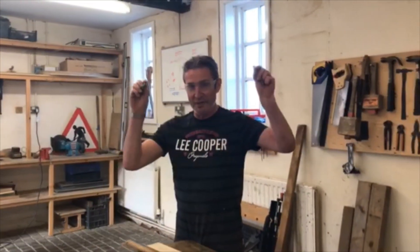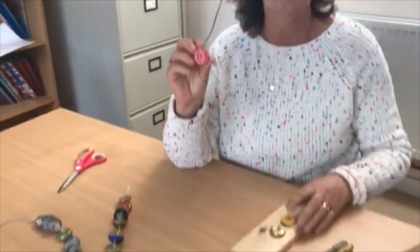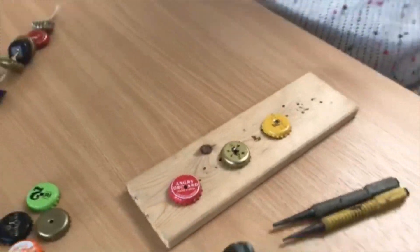Wind chimes part two. We've got our bottle tops which Richard has kindly punctured holes in for us. I'm sure that over the last month we've all collected plenty of these, so make your holes as Richard did and now we're going to thread them.